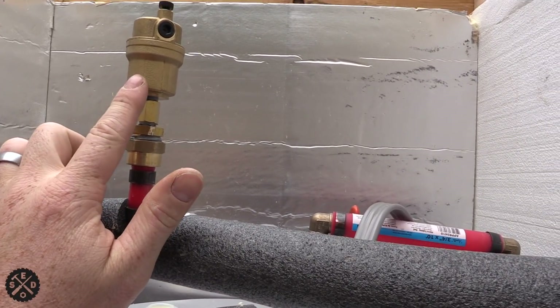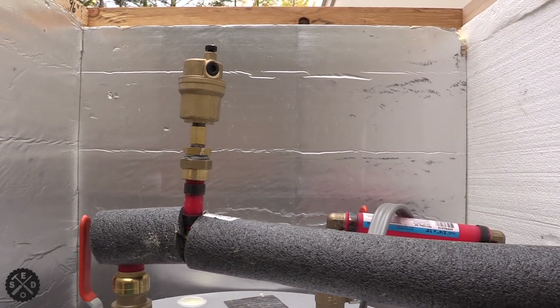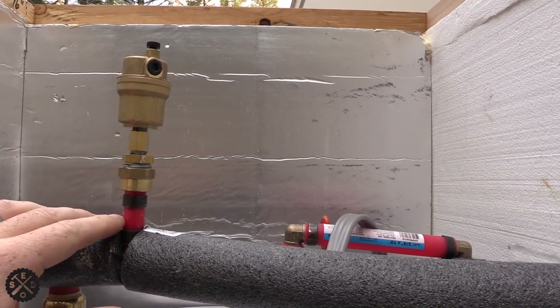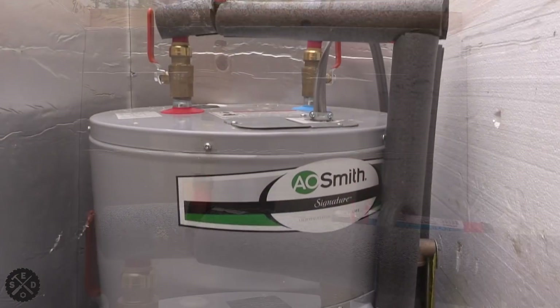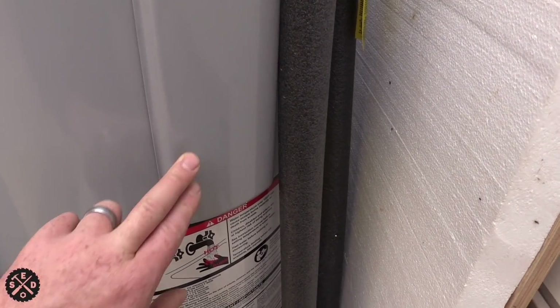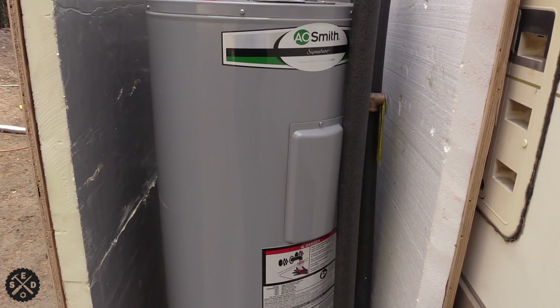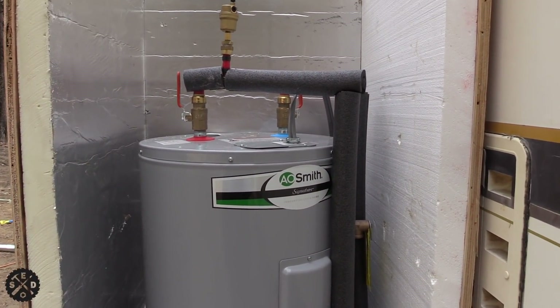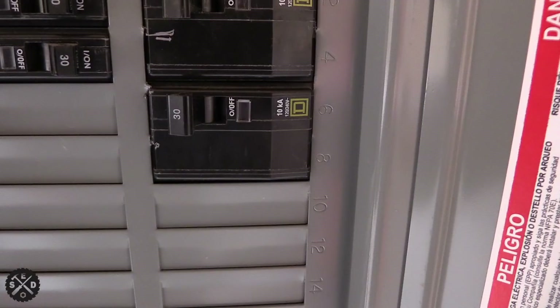This air eliminator is a Caleffi — made in Italy, a really good brand with a lot of good reviews. I'll link to where you can find one. I got one with 1/8-inch National Pipe thread and went from 1/2-inch to 1/8-inch — you can get adapters. You could hear the air coming out when I was filling the tank. The hot water heater has a top and bottom element. I started at 120 degrees but it didn't seem hot enough, so I bumped it up to 140 degrees. These can go all the way up to 150 and you can adjust them under the covers by the elements. If you use a 40-gallon like I am, you're going to need a double 30 breaker with 10-3 wire.